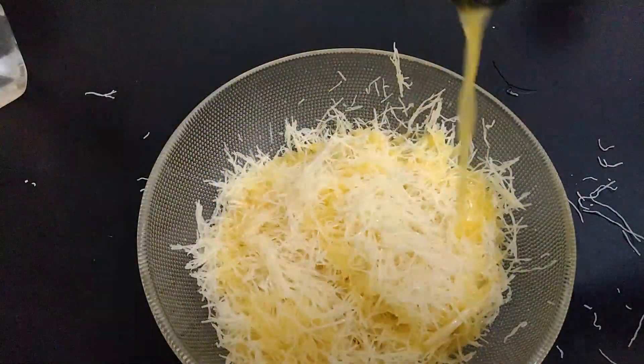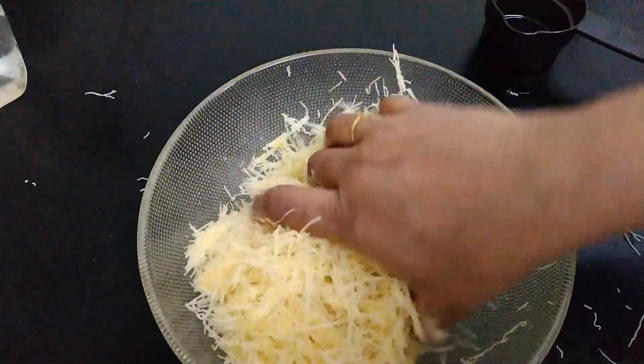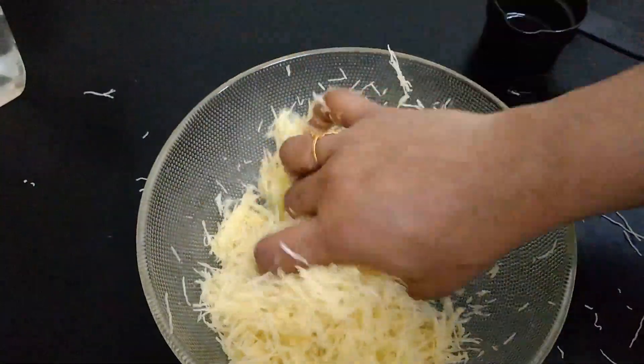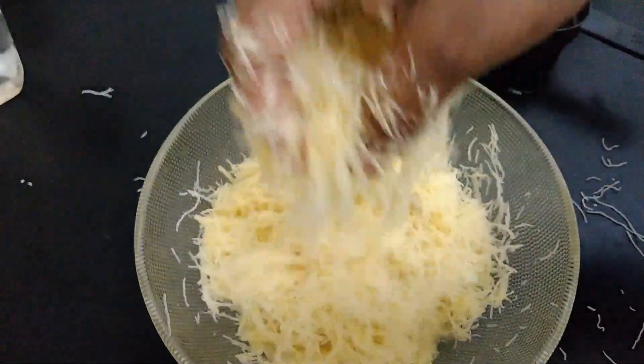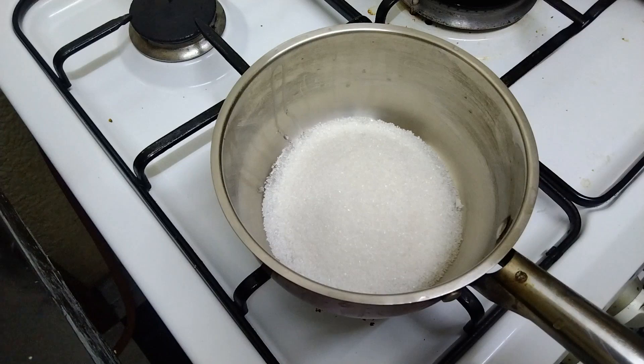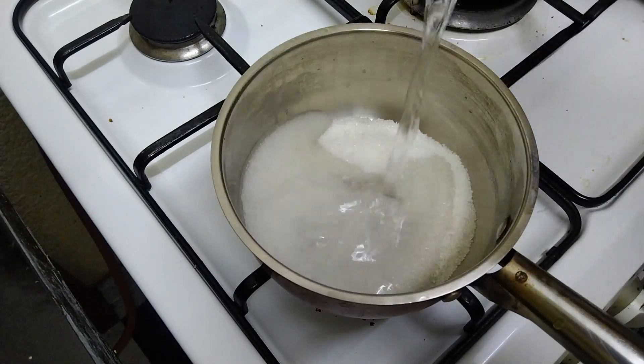Now we will add all the butter to the pan. Now I want to make the sugar syrup. I have to add one cup of butter.